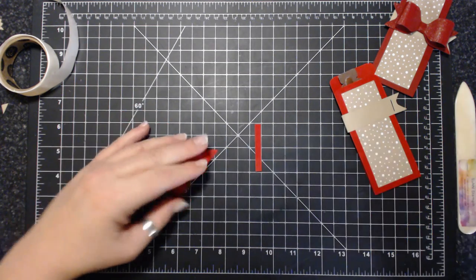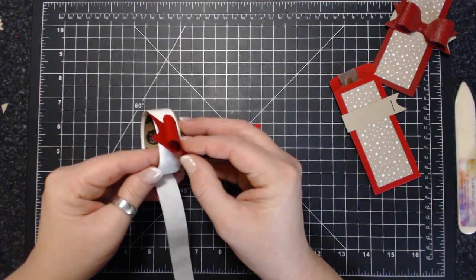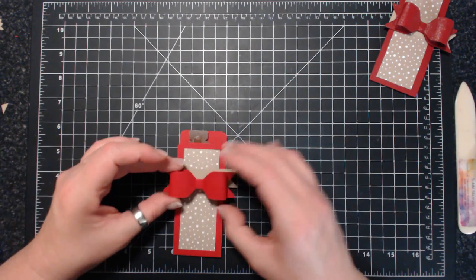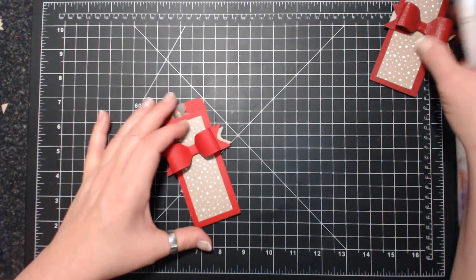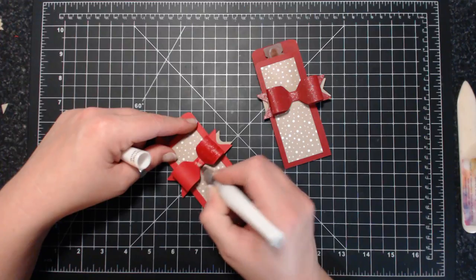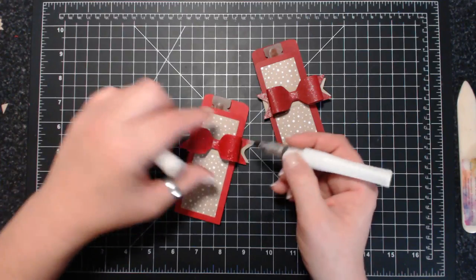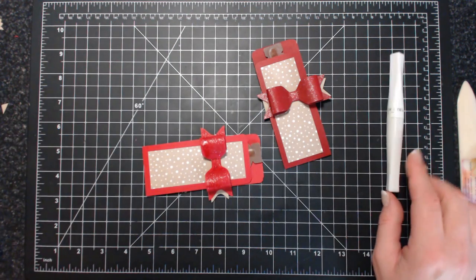I'm going to take a couple of glue dots in the middle. For the other one I used just glue, but glue dots are faster on video. I'm going to center this one — the other one wasn't really centered, I was just winging it. You probably noticed this one is super sparkly. Is it really a surprise that I'm going to take my Wink of Stella and go over every little bit? My clients are super special, but I may run out of Wink of Stella doing it this way, so I might use a shimmer spray instead.